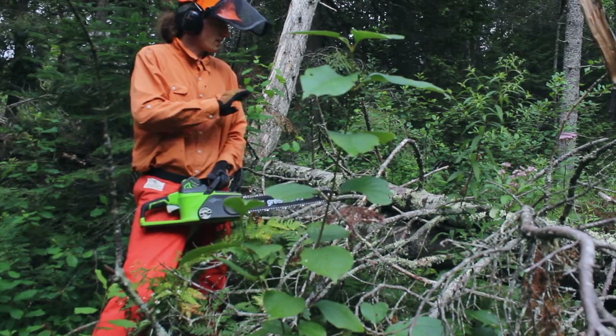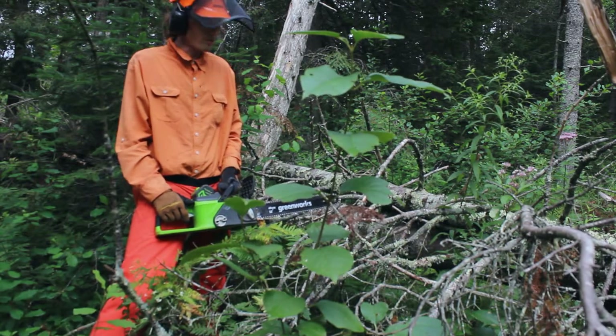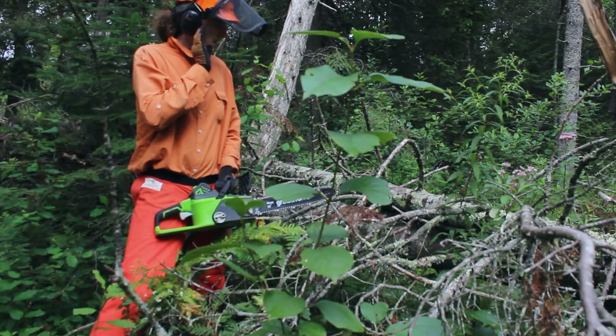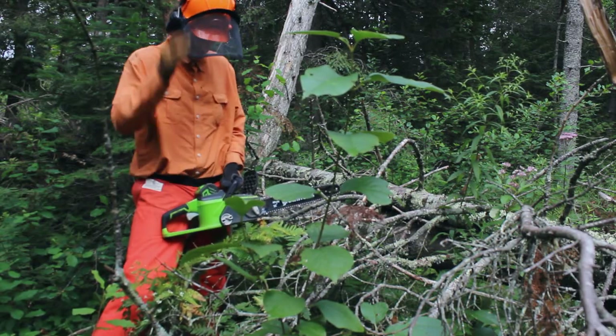It's now early August and I'm here to make the posts to protect the trees from ice. These are just some trees that fell down in our woods that I'm going to cut up for the posts.